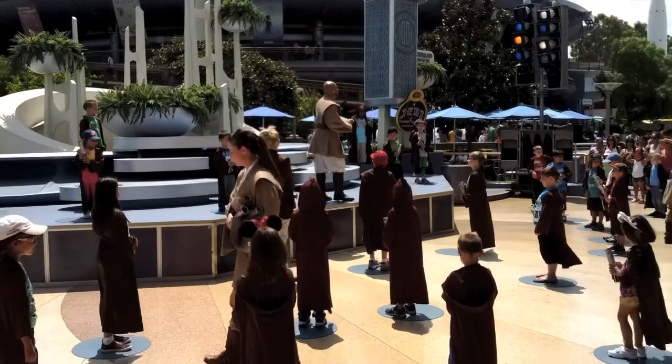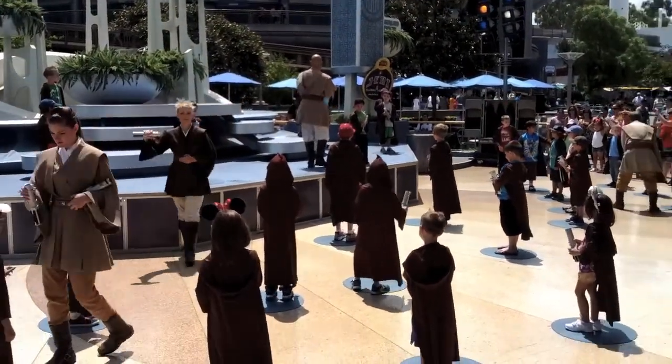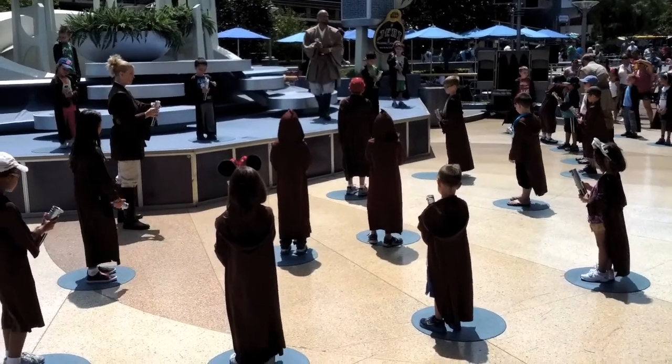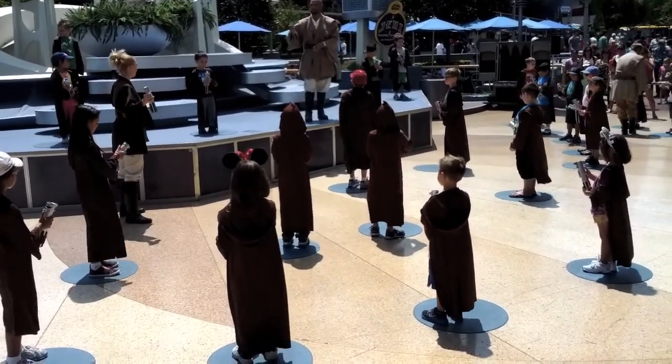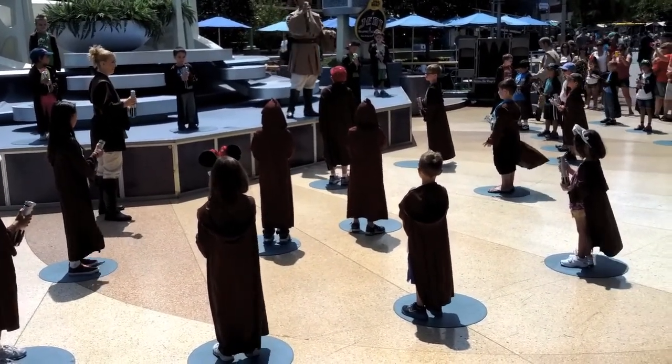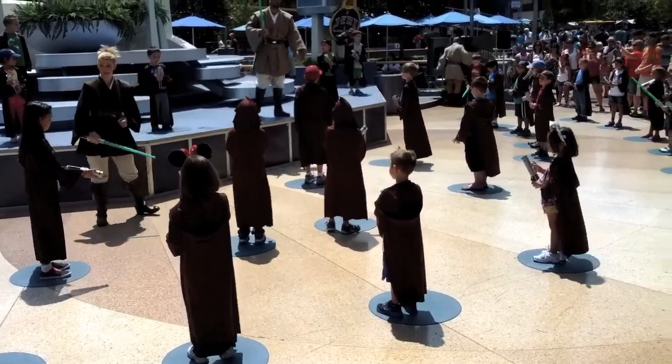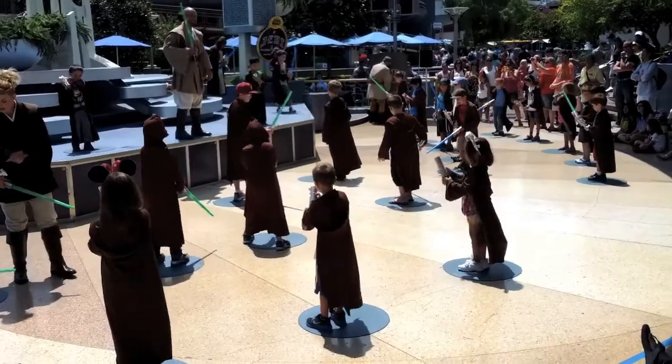First, let's learn to activate your lightsaber. Don't activate yet — I'm going to show you how. You're going to find the red button. With your thumb, slide the button down like so. And then with a quick flick of the wrist, activate. Students, you may now activate the lightsabers. Find the red button, slide it down, and activate.